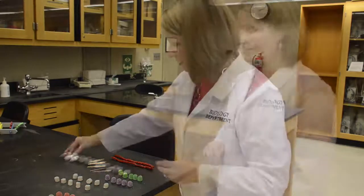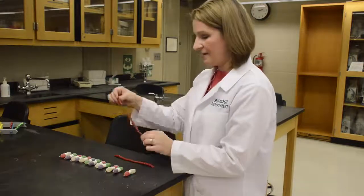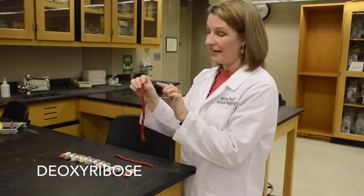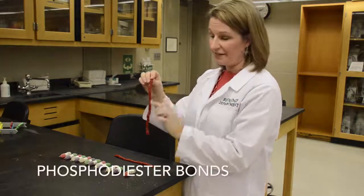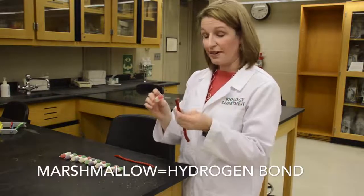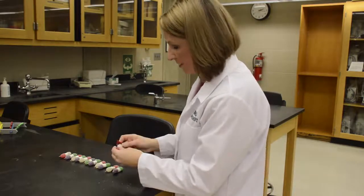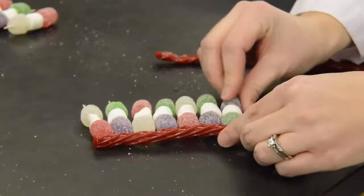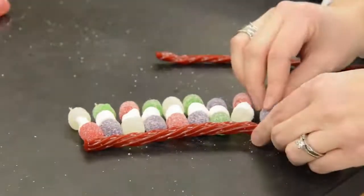So we're going to put all these together. Now that we have all of our base pairs put together, we are going to put them inside of our backbone. Remember, this is our sugar-phosphate backbone — the sugar is deoxyribose, and the sugar and phosphates alternate, and the bonds between them are called phosphodiester bonds. Remember also we have the hydrogen bonds in the middle — two types of bonds to remember when thinking about DNA structure. We're going to put them all on one side first. Remember, the order in which you put them doesn't matter, because that's what makes everything unique — that's what makes you special, the order of your nucleotides.